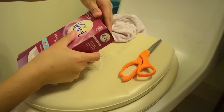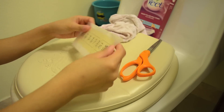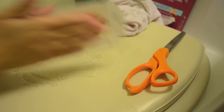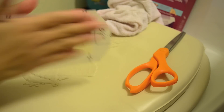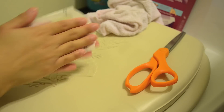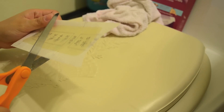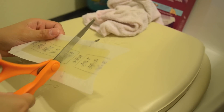Now I'm getting the wax out of the box. On the strips there are little picture instructions. Now I'm just rubbing the strip in between my hands to warm it up, because you need it to be warm. You'll know when it's warm because your hands will get warm too.